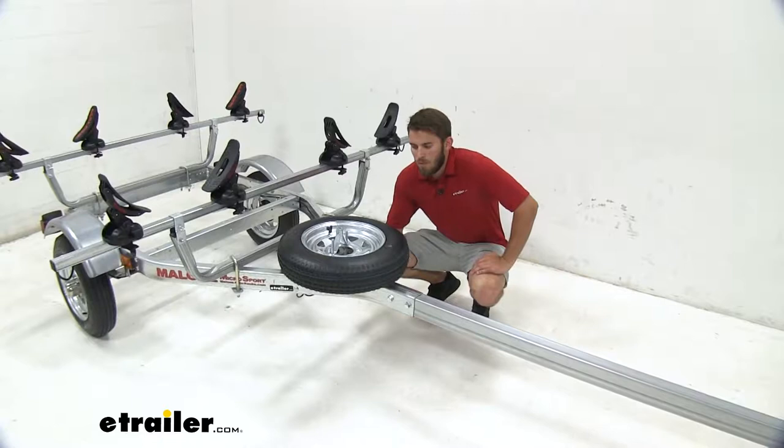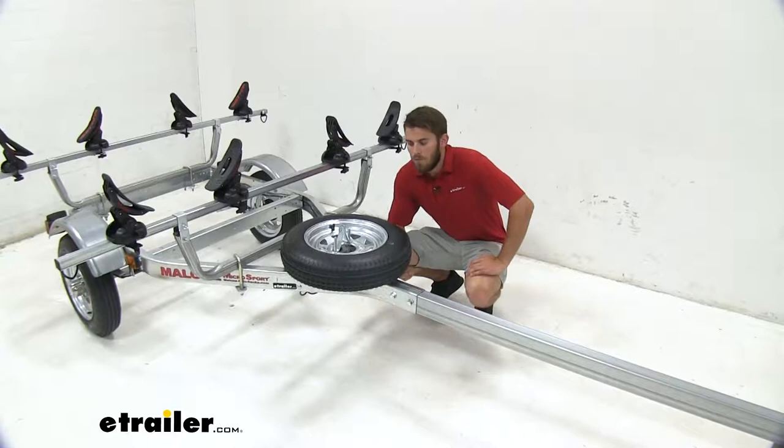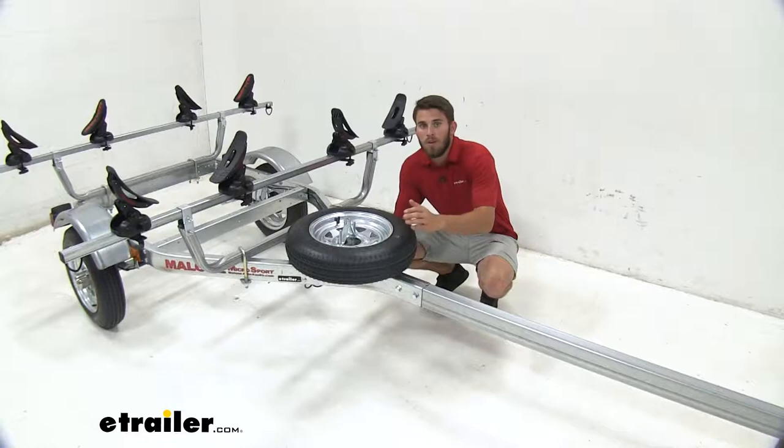You don't wanna have to leave behind your equipment to go out and find a repair for your tire or even try to find a new tire. You can get this one off, replace it, and be good to go.